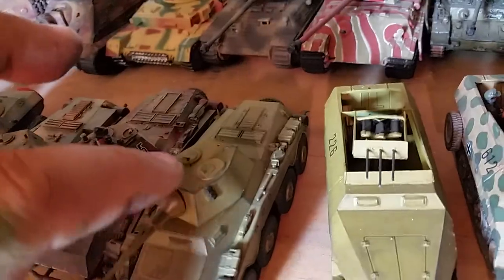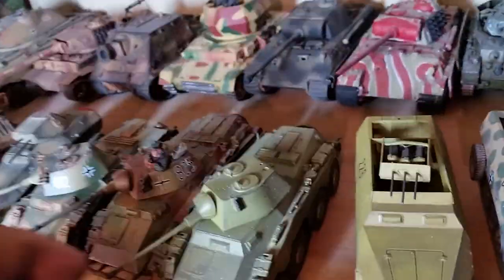I really like just Dunkelgelb vehicles — I don't know why. People think I'm lazy sometimes when I do that, but I just really like the colors.